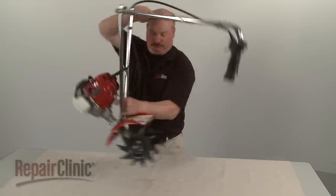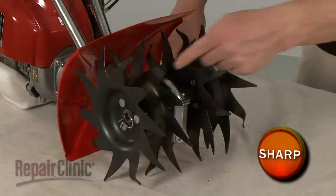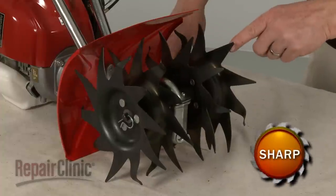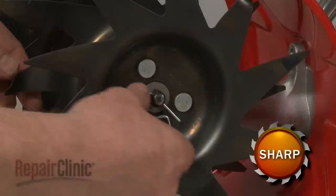Now tip the tiller forward so it rests on the fuel tank and tine guard. Note the orientation of the tines, then remove the retaining pins and pull off both tine assemblies.